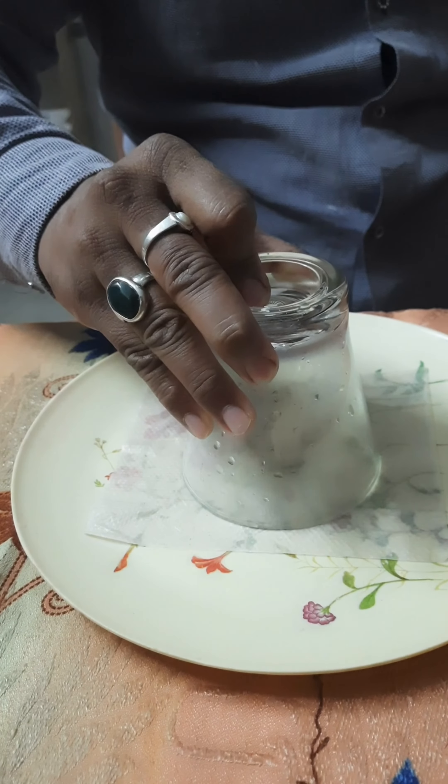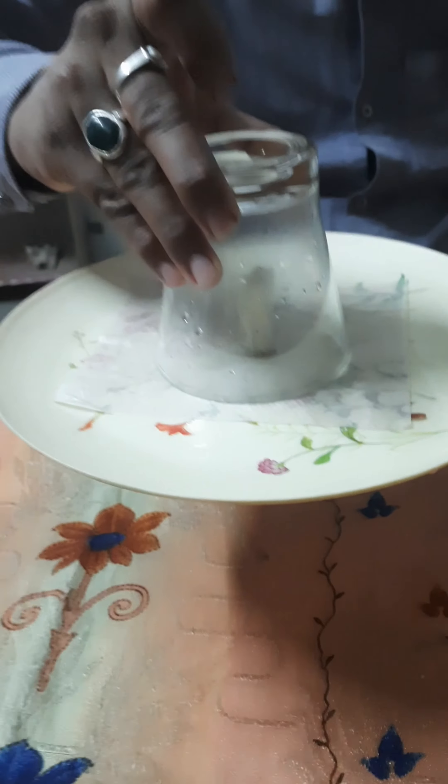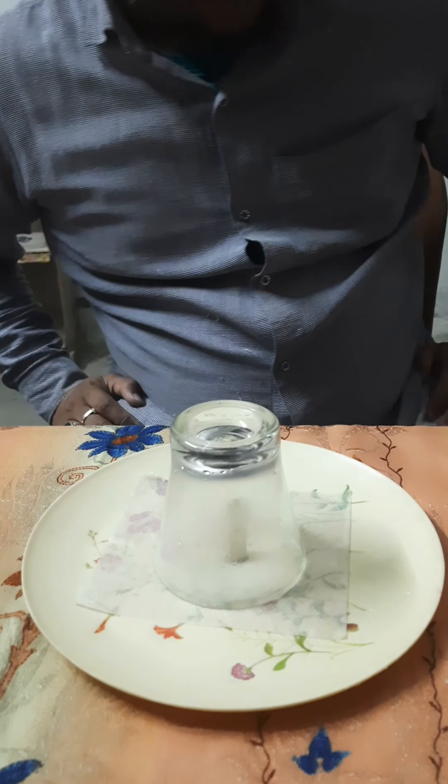We will try to lift it and see whether it gets stuck or not. We can find that it does get stuck, because a suction is created and the glass gets stuck to the tray.